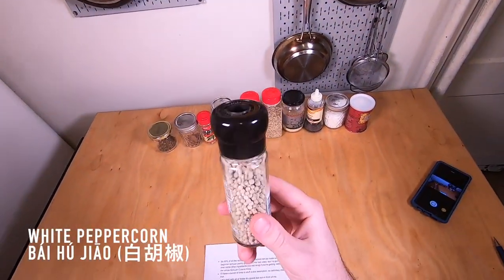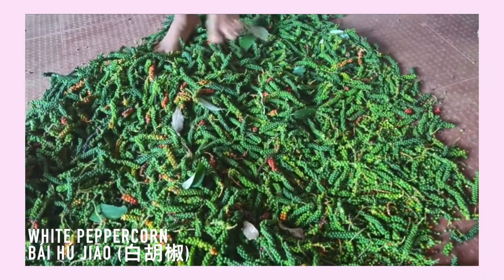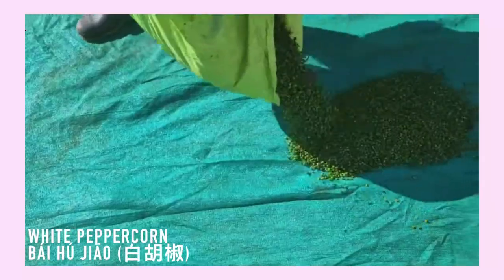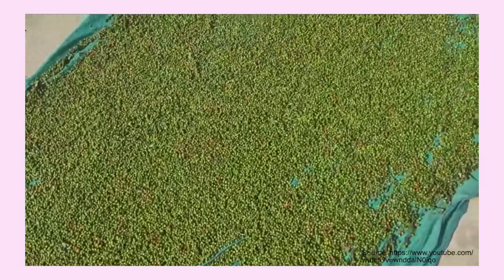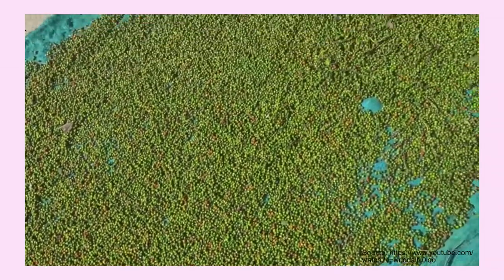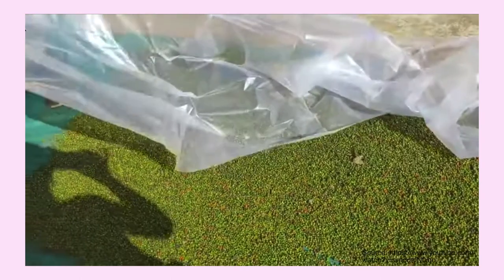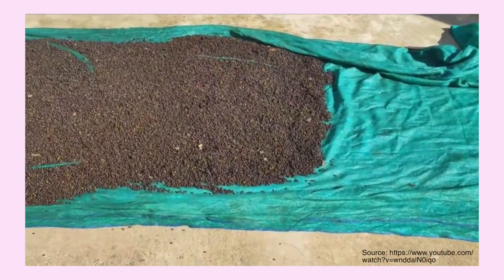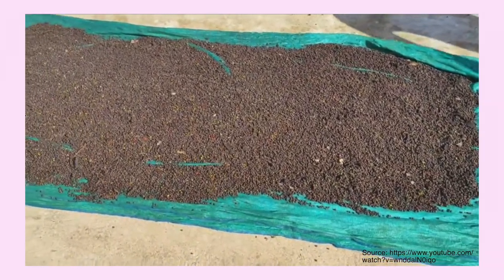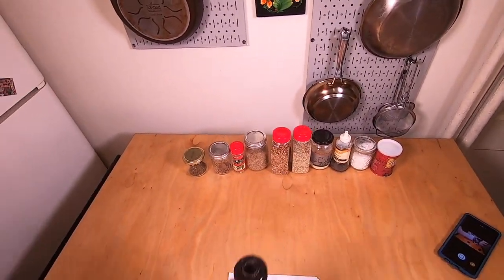First up, we've got some white peppercorns. Black peppercorns are made by drying unripe berries from the plant and they still have their outer skins attached, which gives them that flavor profile. These white peppercorns are actually fermented — they're soaked in water — and they're fully ripe berries from the same plant. The flavor profile is a little different, and they're really necessary for hot and sour soup. That's really when you're going to want to pick up a bottle of these.